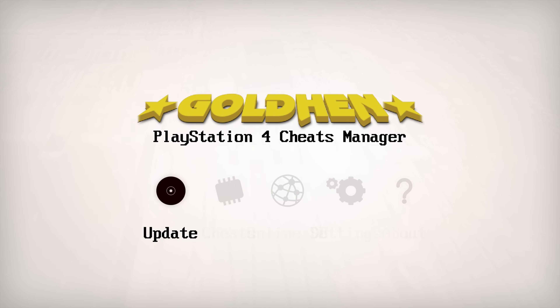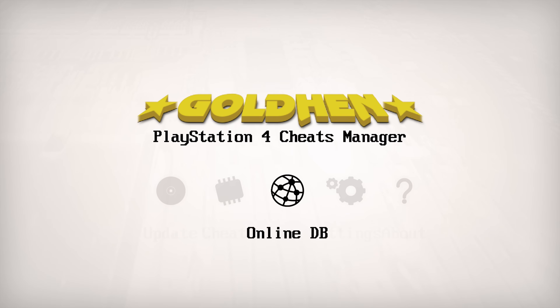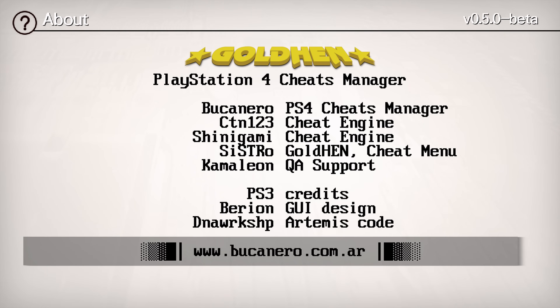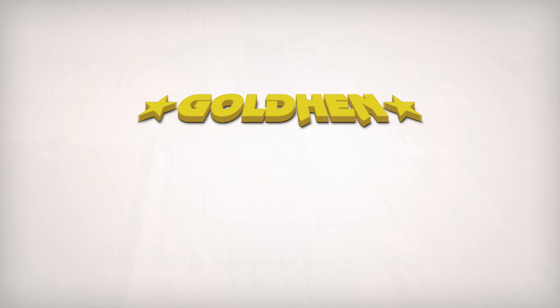When you load up the GoldHen Cheats Manager you can see it's based on the Apollo Save Tool — he's used it as a template, so it's just as responsive and well-built. You can head into the About section to see all the relevant developers: Damian Perino for the PS4 cheats manager, CTN123 with the cheat engine, Shinigami with the cheat engine as well, Sistro for the GoldHen Cheat Menu, and Chameleon for QA support.